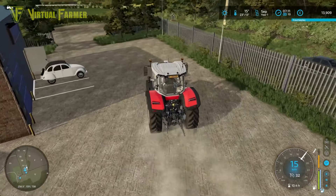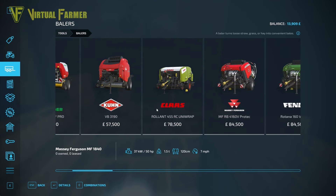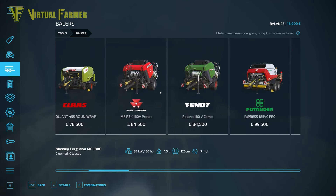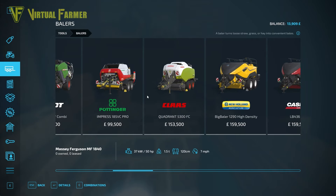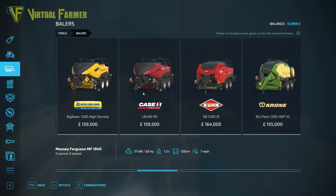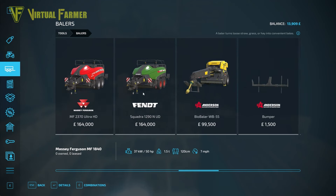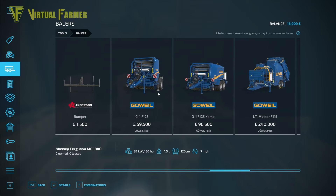Looking at the various options we've got for balers, I've been very tempted to go for the Massey Ferguson at the front here where we've got a built-in wrapper. They'd be pretty good but I kind of want to buy that kind of thing outright - I want to be able to adjust the foil and things like that. So instead I think we're going to go for something a bit simpler to start with.